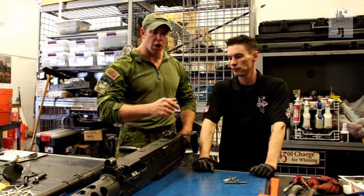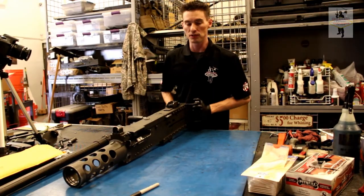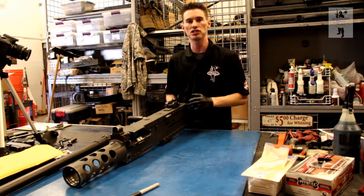We're going to hand it over to Sean, who's going to explain everything about breakdown and reassembly. The breakdown of this weapon is actually pretty simple. It's four main groups: your barrel group, your barrel extension, your accelerator, and your bolt group.